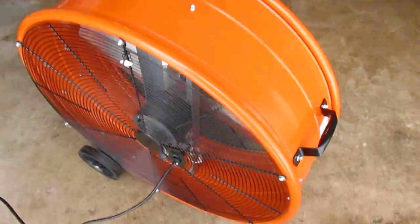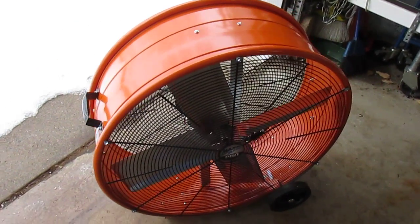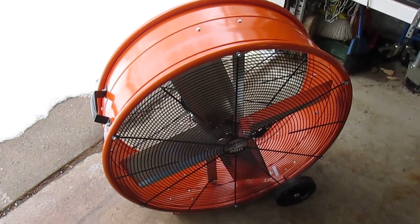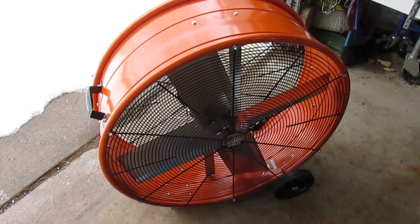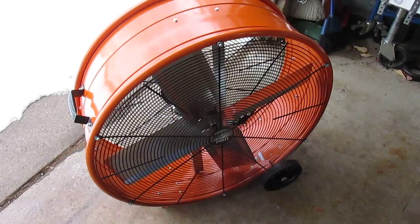The reason I wanted this fan was to dry out the garage in the winter when the cars get parked in here. Everything gets soaked and I shovel and brush out as much as I can, and I want to get all the water out before it freezes solid. A big fan like this will do that job.